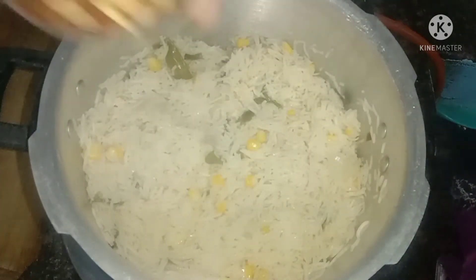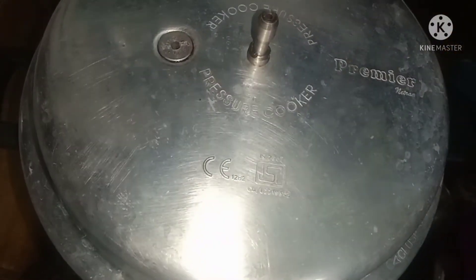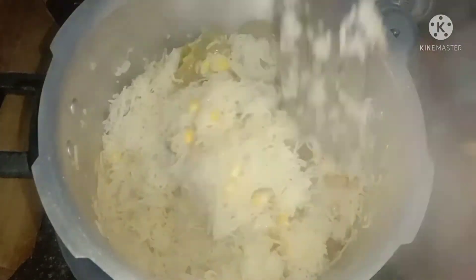Let it close, we will take one whistle and then open it. It will be perfect. See how it is getting dry — the sweet corn is ready!